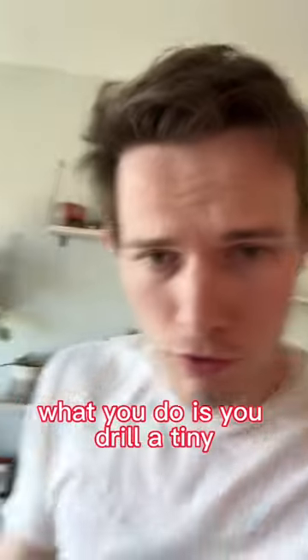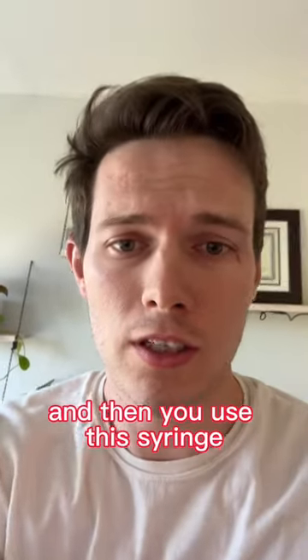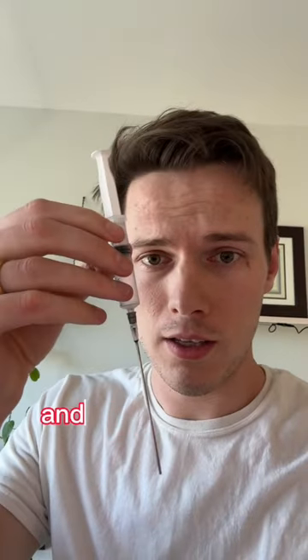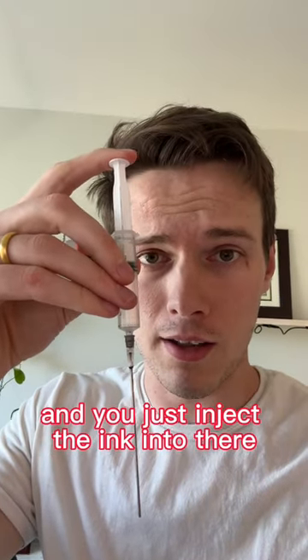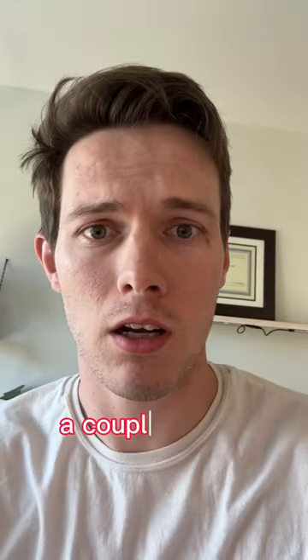What you do is drill a tiny hole on the top of the ink cartridge, then use this syringe — this needle — and just inject the ink into there. And then you get unlimited refills on your ink for like a couple dollars.